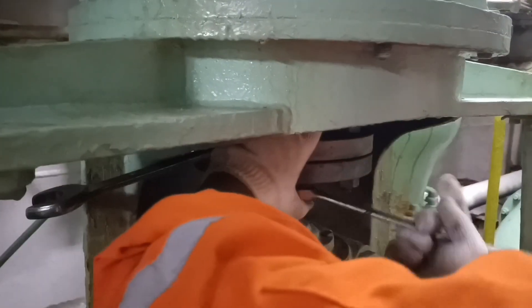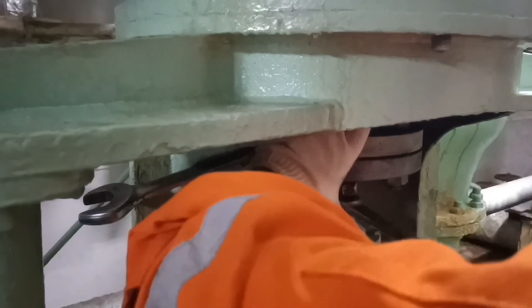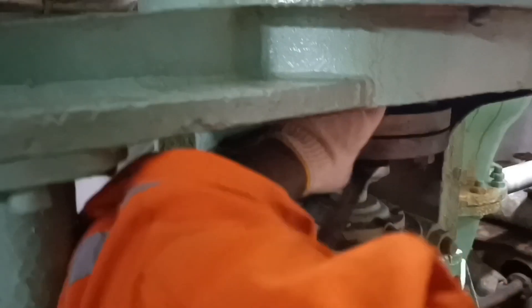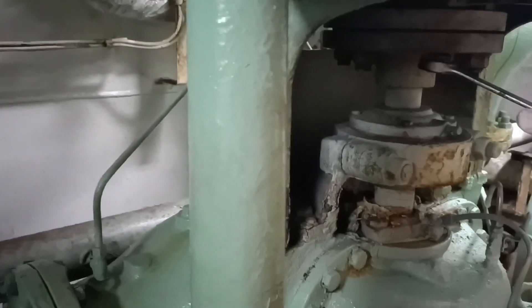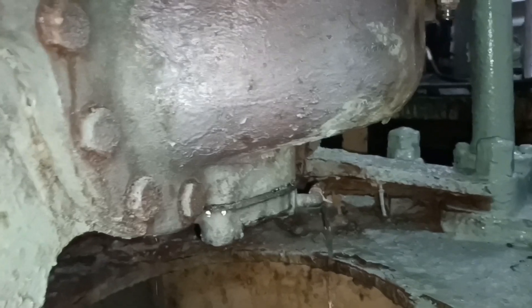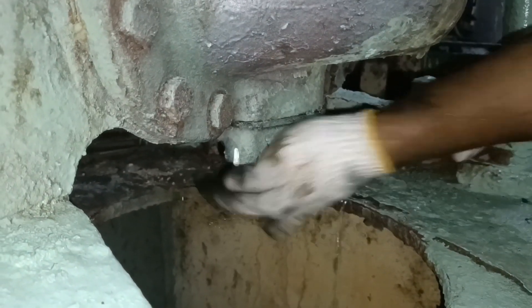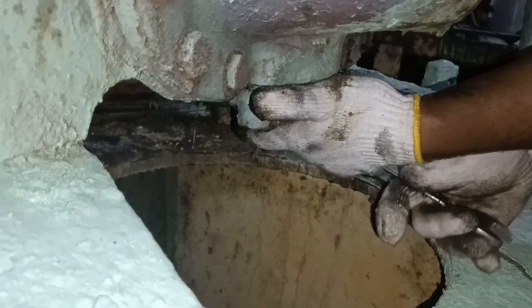First we have to loosen the coupling bolts. After loosening the coupling bolts, the cooling pipe which goes to the lower bush is removed. After removing the cooling pipe, the bush cover is locked by two bolts, so both bolts have to be loosened and the bush cover along with the bush will be pulled out.